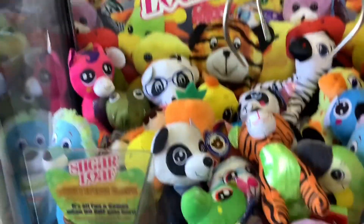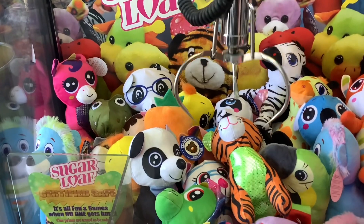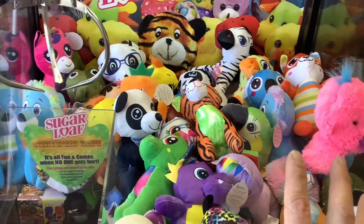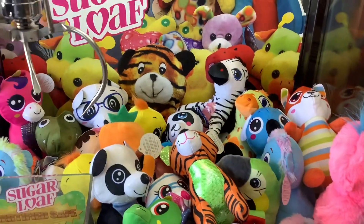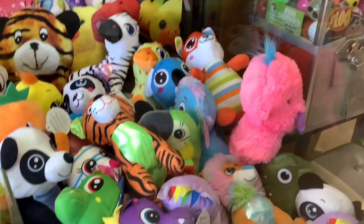Maybe the lion, but this tiger looks the easiest if I have it lined up properly. Let's find out. Oh no, I should have had it underneath its mouth, not on top. But that's okay — that fox looks gettable, and it's a colorful orange, blue, green, and gray. I like its colors.